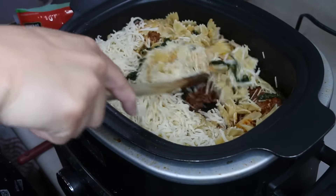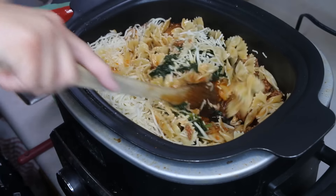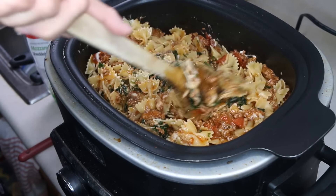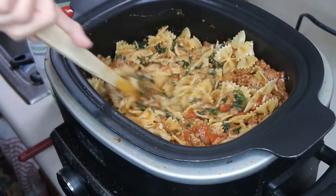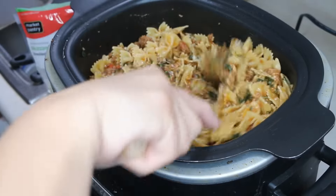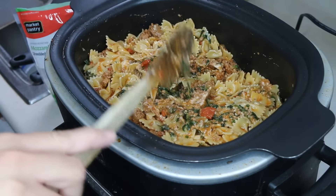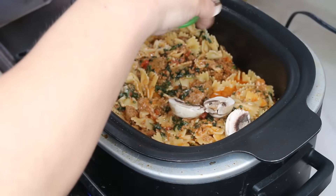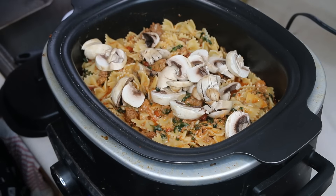You know what would be really delicious in this? I just realized — mushrooms! So I'm going to go ahead and chop up some mushrooms and add that in. Oh, beautiful mushroom, welcome to my dinner.